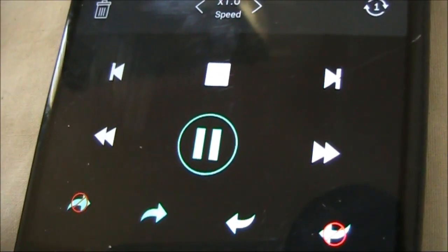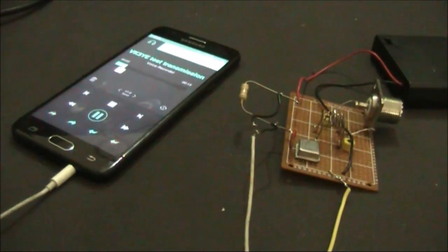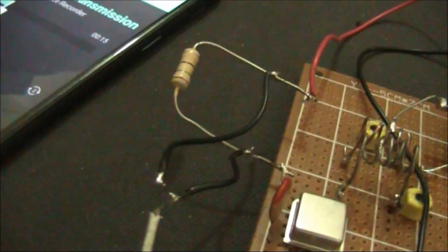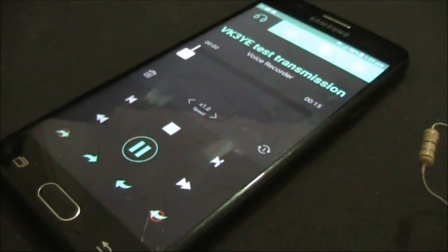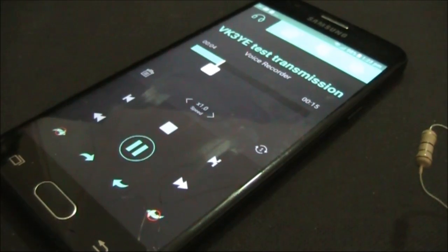Test transmission from VK3YE. We'll test the cable with the Crystal Oscillator Transmitter described in the last video. One earphone has been removed and wired across the oscillator's 15 ohm resistor. ID audio is put on a continuous loop on a mobile phone app.